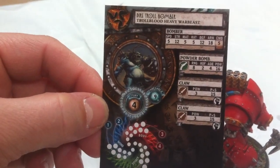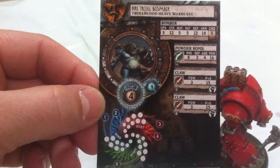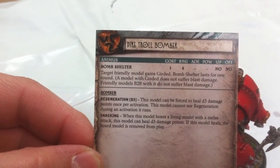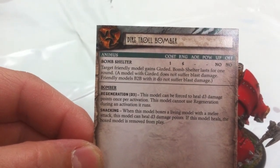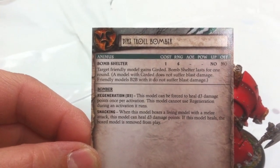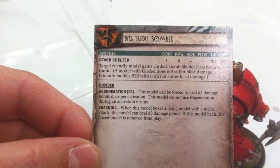The Bomber has 16 hit boxes, two claws, and four Fury. His animus is Bomb Shelter - target friendly model gains Girded. Bomb Shelter means the model with the animus does not suffer blast damage, and friendly models base to base with it do not suffer blast damage. Range is six inches. The Bomber also has Regeneration - this model can be forced to heal d3. And he has Snack.